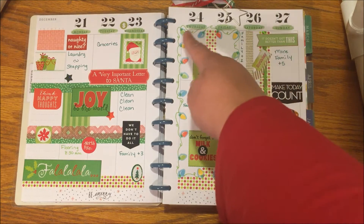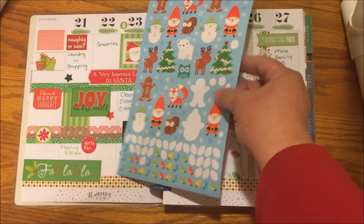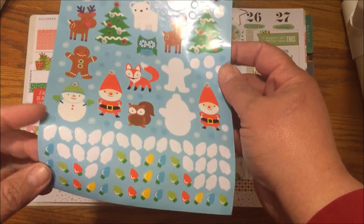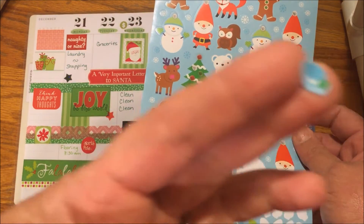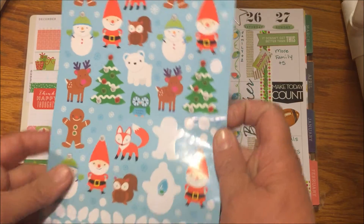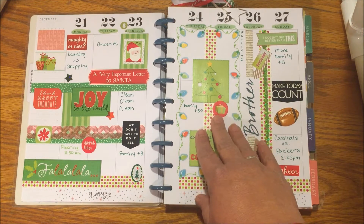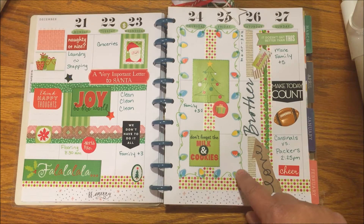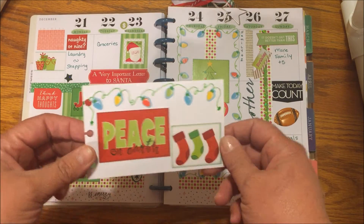Look at Christmas Eve and Christmas Day — I took some stickers from Target's Bullseye Playground, previously the Dollar Spot. They're so cute, look at that. I took those and put them all the way around these two days, because this whole time is going to be spent with family. I just put them around randomly and then took my green marker and connected them. I did the same thing on my to-do list.